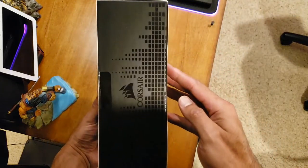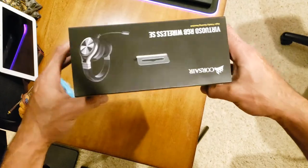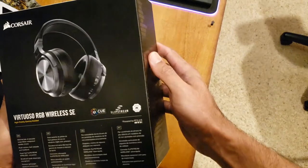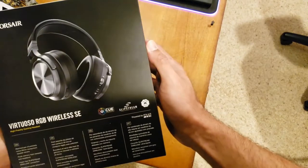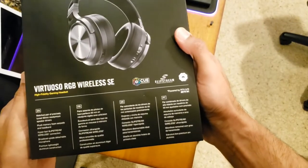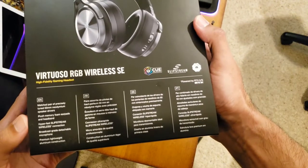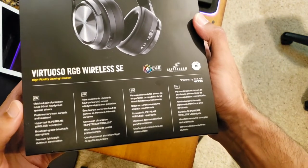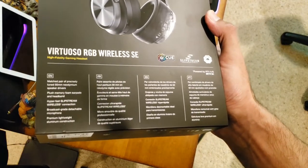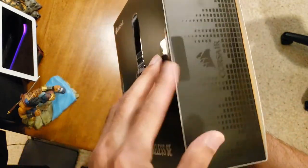All right, here's the front of the box, the side, the other side, the top, the back — this is a sexy gaming headset. iCUE is the software you want to download to control the RGB; if you have any other Corsair products that's where you customize it. 50 millimeter drivers — can't wait. Slipstream wireless, broadcast grade microphone, wonderful lightweight premium construction — amazing.